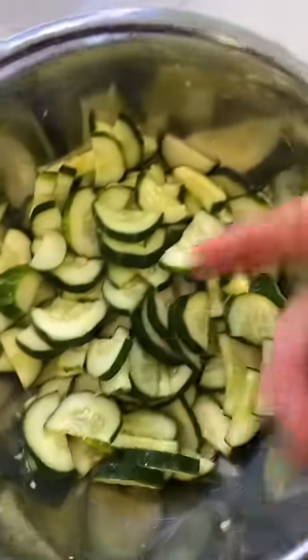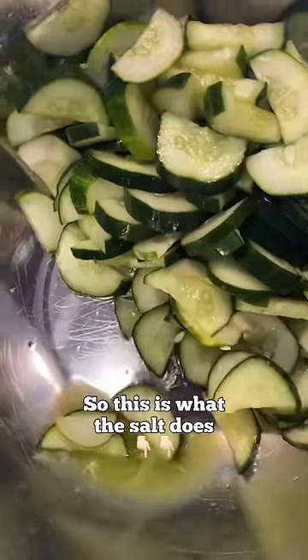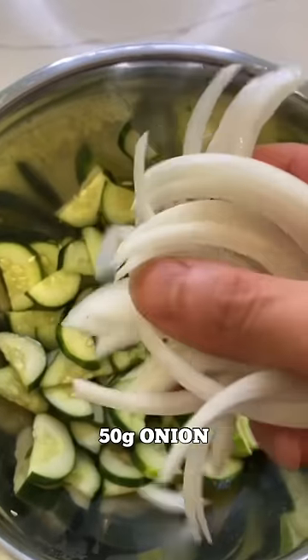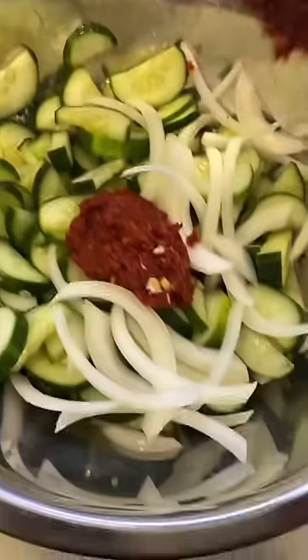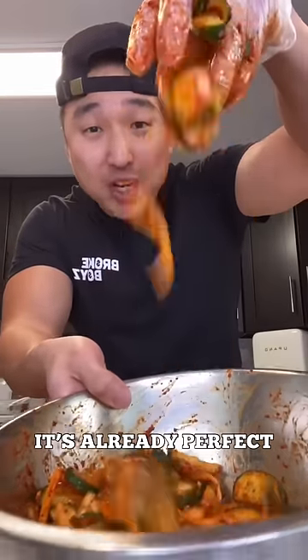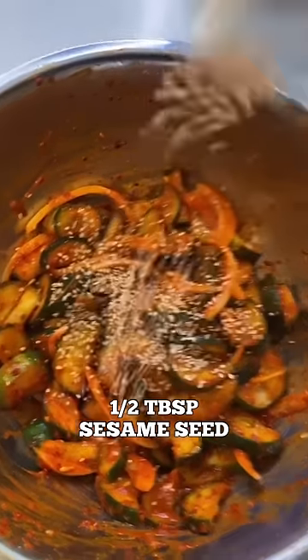All right, back to the cucumbers. So this is what the salt does. 50 grams of onion. I'm throwing that sauce in there. Gloves on. Give that a nice mix. This is perfect the way it is right now, but just to step it up a notch — half a tablespoon of pepper paste is optional. And I'm gonna finish with half a tablespoon of sesame seed.